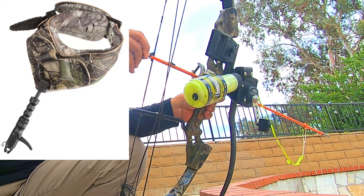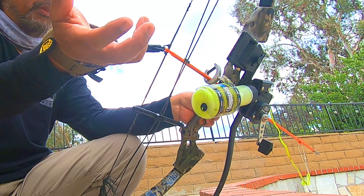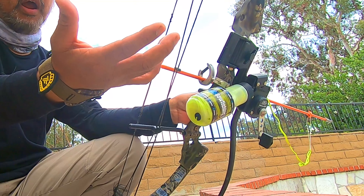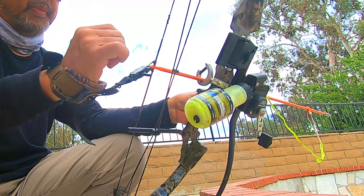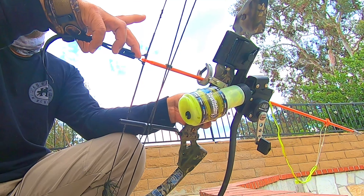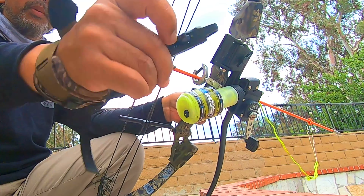So if you're using a compound bow, even if it's less than 50 — 40 pounds, 30 pounds — you'll feel it. After just an hour or so, you'll be in pain. This will save your fingers. It's just a little tap of the trigger and it releases — very important piece of equipment when you're bowfishing.